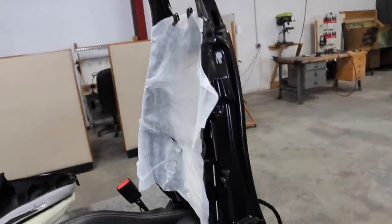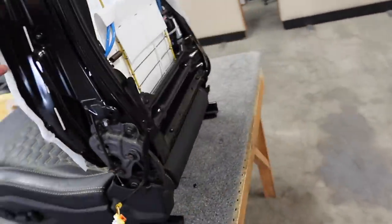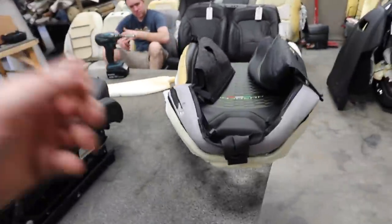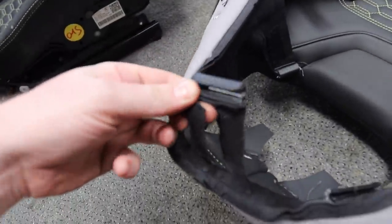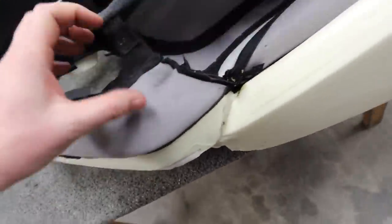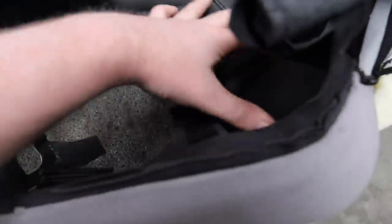The removal process: you wiggle things around and look for clips, screws, flaps — everything you can find — and fold it off. The foam in this seat is actually glued to the leather, probably because of the different contours and they don't want it slipping around.